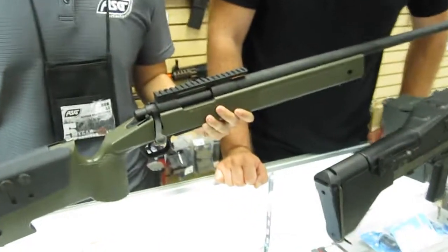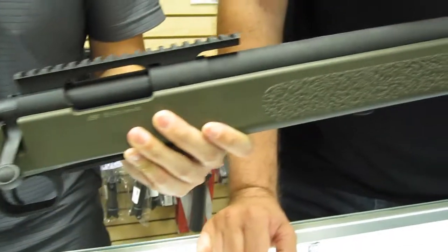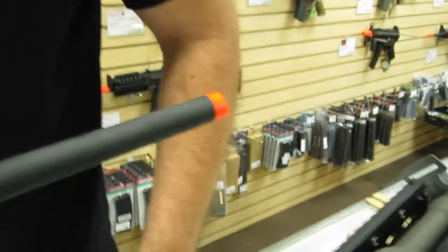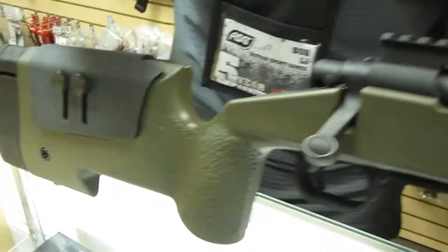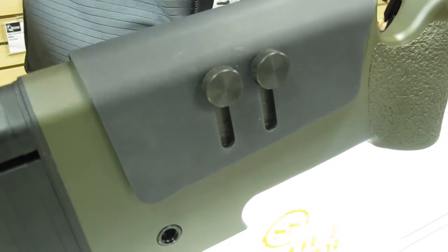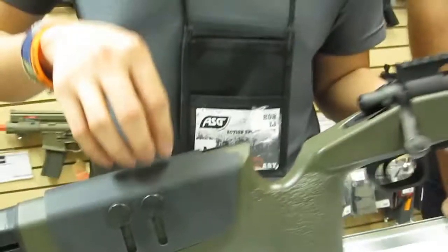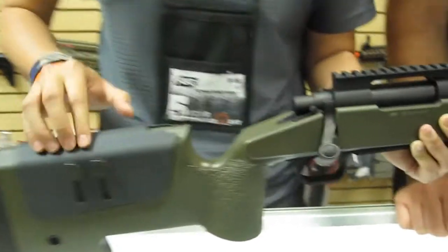Here we have the new M40 A3 with McMillan licensing, featuring that quintessential McMillan stock with a really interesting vertical grip and aggressive texturing for a really good cam feel. The body is polymer, just like the real one, but it's really dense polymer — not light, not cheap. The cheekrest here is adjustable for height and it's actually rubberized aluminum, so it's really dense, really heavy, feels nice and grippy.